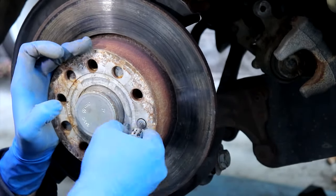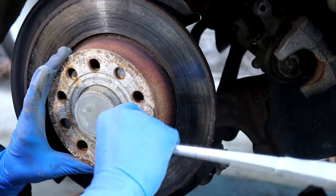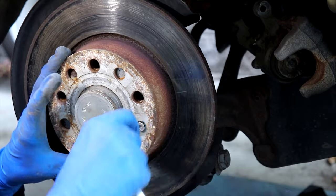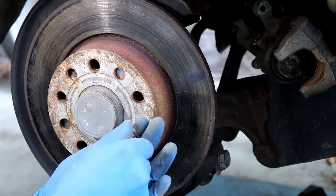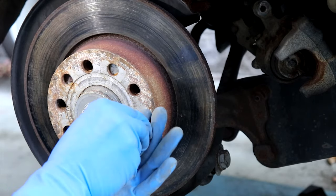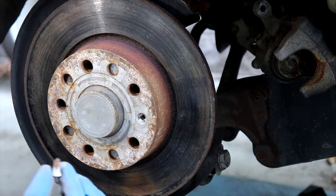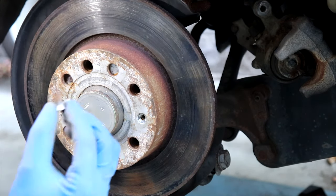Teamwork makes the dream work! We got it out. But somebody went to strip town on that sucker — not ideal. Thankfully we got it out and saved us from having to drill it out — that's always fun. But the secret is very simple: just put anti-seize on it and you won't have this problem.